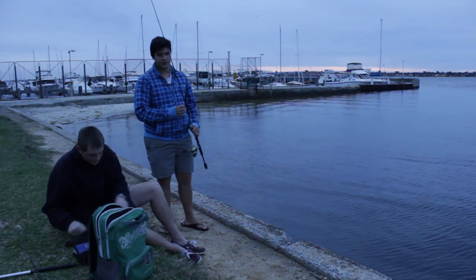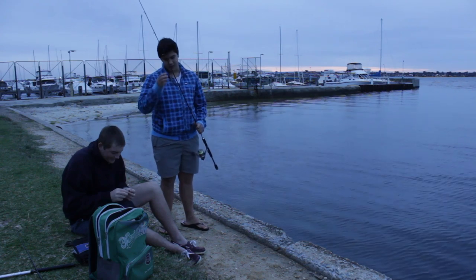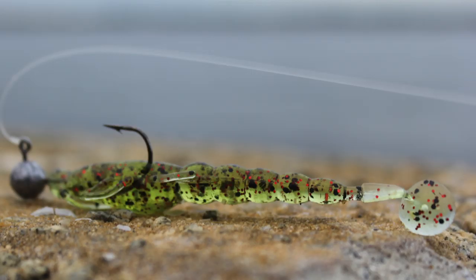Hey guys, Perth Fishing WA here. Today we're on the Swan. It's the morning and we are using the Mad-Eyed Cattle Pond.